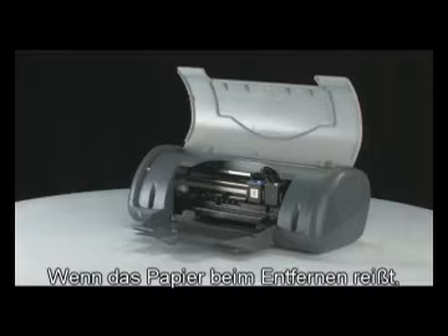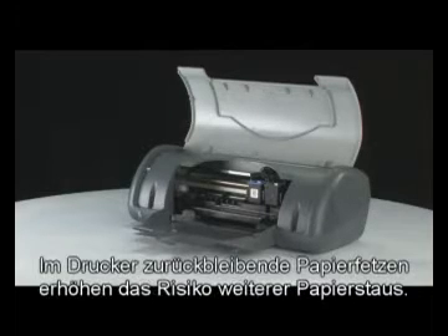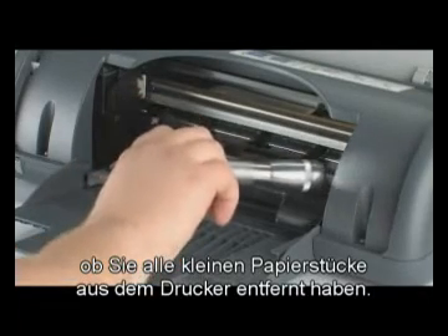If the paper tears while you're removing it, check the rollers and wheels for any torn pieces of paper. Remember, if any small pieces of paper remain inside the printer, more paper jams are likely to occur. We suggest using a flashlight to make sure you've removed all small pieces of paper from inside the printer.